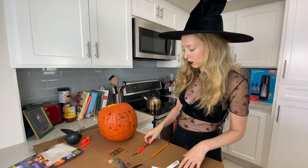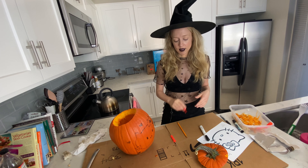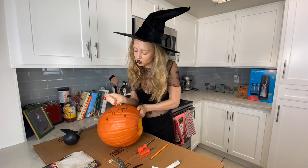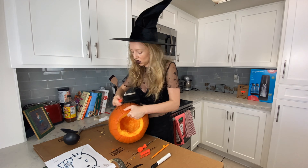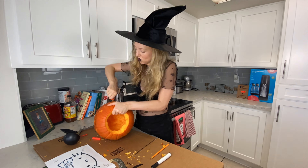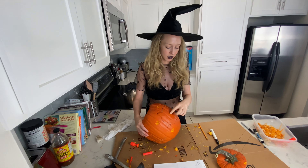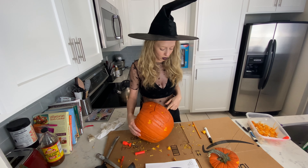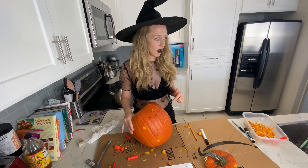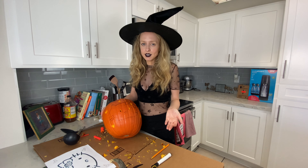First we are going to do the parts — her eyes and her little button bow — that are going to be completely cut out. I carved out the parts that go all the way through: the little bow and the eyes, as you can see. Now I'm going to carve the other parts just slightly so it can all stay connected and you can see my awesome Hello Kitty design.